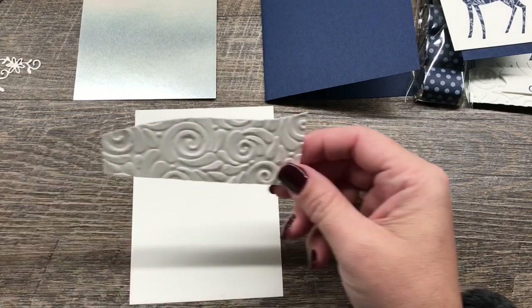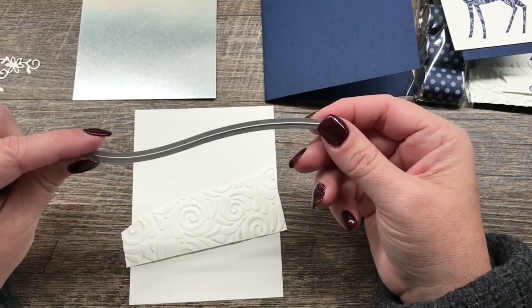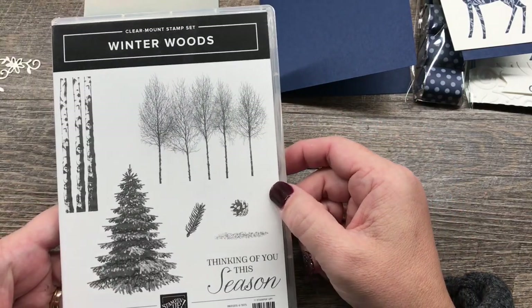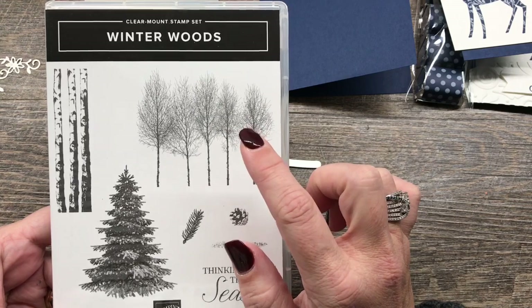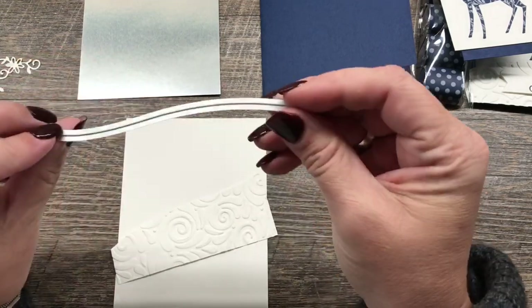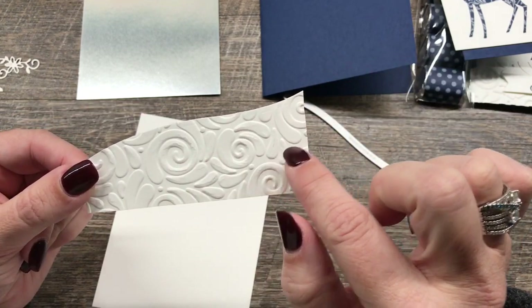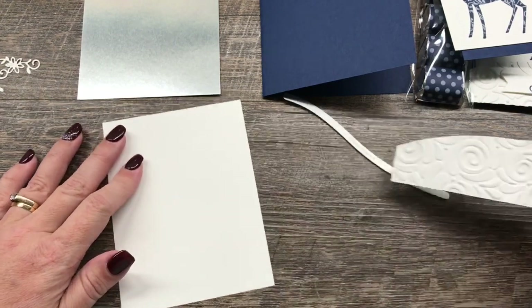I also took a scrap of Whisper White and I both cut and embossed this. I used this cute little edge piece that cuts a really cute snowbank — you can kind of change how the snowbank looks on your card based on how you position it. It's in the set of framelits called In the Woods that coordinates with the Winterwood stamp set. This is my November creativity kit to go, so I'm going to have details about that on my blog. I embossed it with the Curls and Swirls embossing folder from the Holiday Catalog, so there's some nice texture on the snowbank.